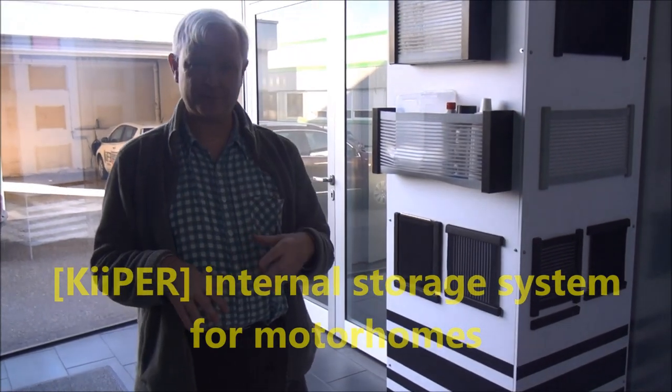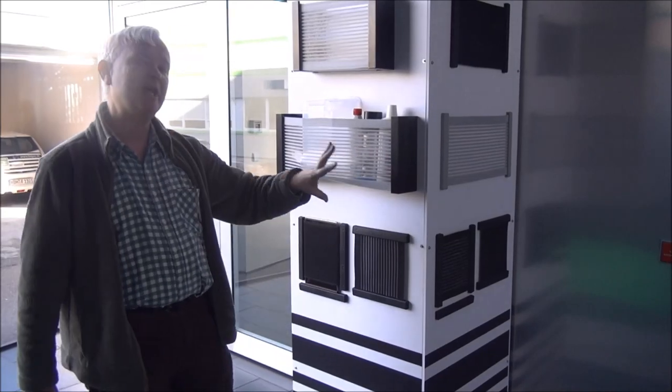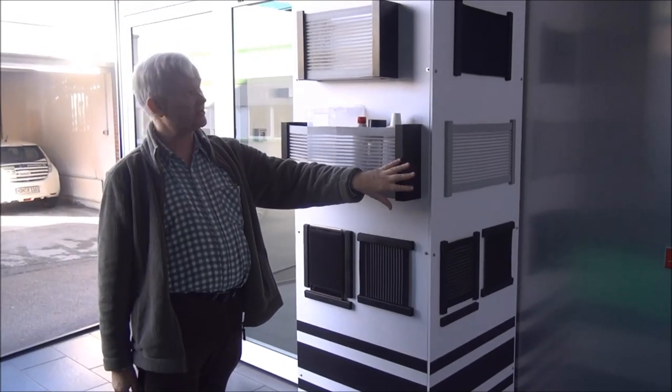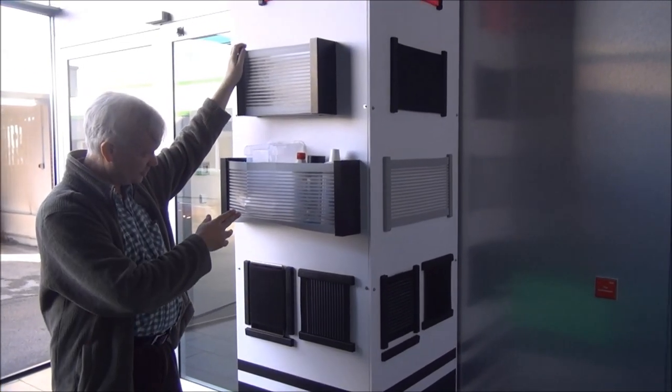I want to tell you a little bit about storage inside your motorhome and what you can do. We all know what it's like — you've got bottles flying all over the place as soon as you drive off, there's not enough room for things. What you can do is use a system like this, assembled on the walls of your motorhome to put your stuff in.